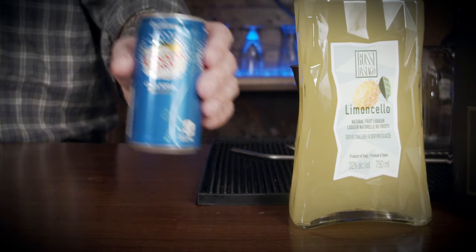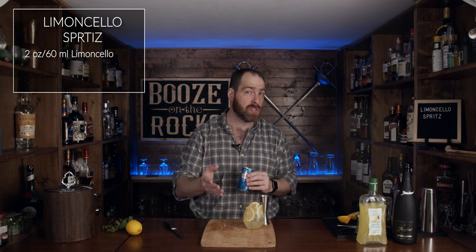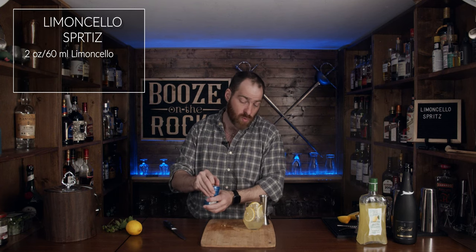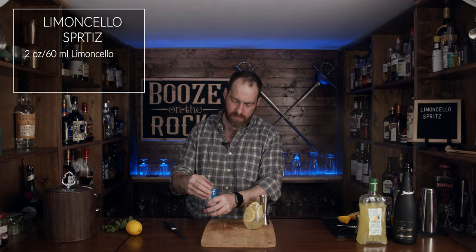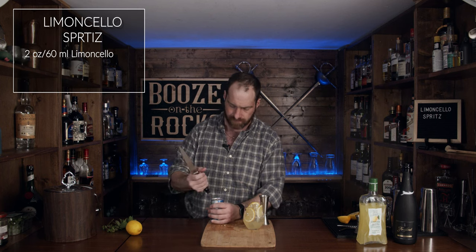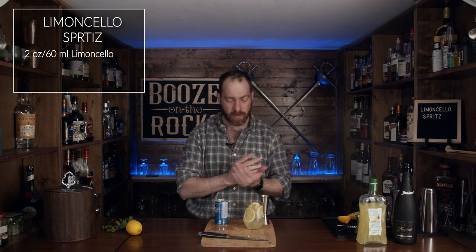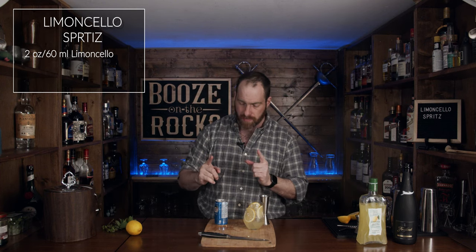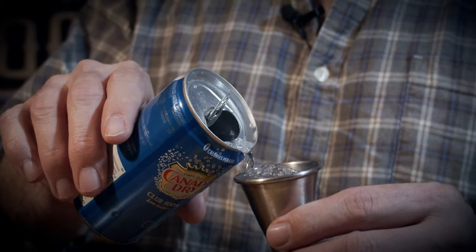The next thing you need is your club soda. In my case I'm using club soda, but you could use Schweppes or your own SodaStream or something like that. We need about one ounce — or 30 milliliters. I'm preferring to open up a can that doesn't want to open — pardon me. When in doubt, do it the barbarian way. I just don't want the bubbles going and losing their consistency.